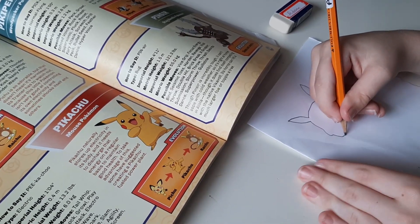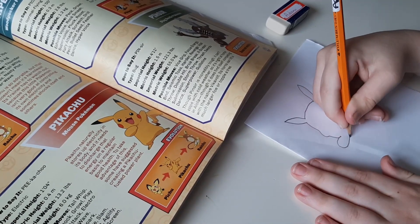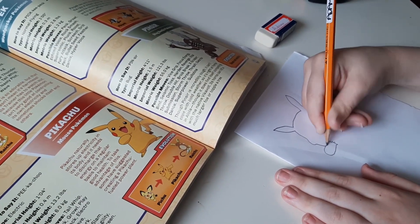Now when I done my first attempt on Pikachu, I done this — I think I done five fingers but the fingers don't matter. So one, two, three, four, five — there we go.